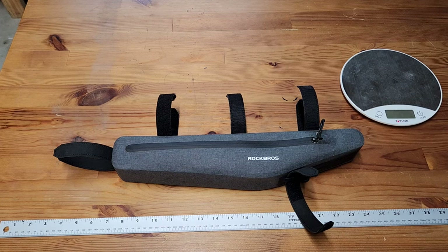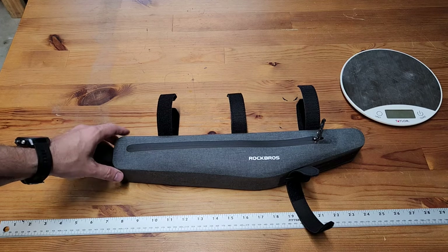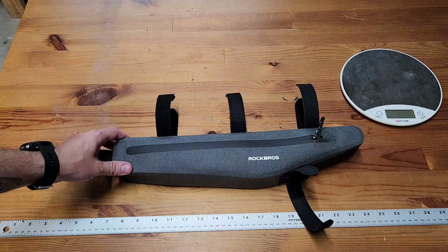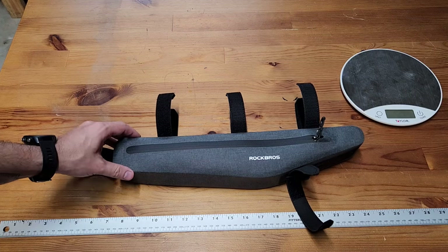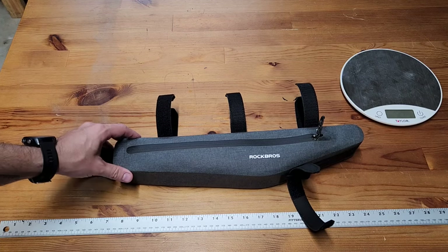This video is going to be a detailed review of the Rock Bros frame bag. Rock Bros is a company that sells mostly on Amazon.com and sells inexpensive bicycle accessories.